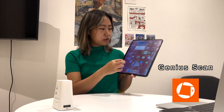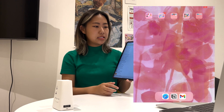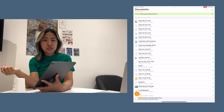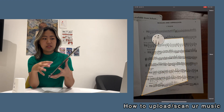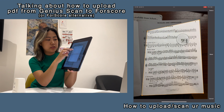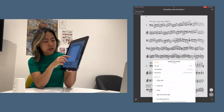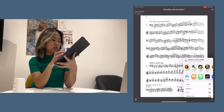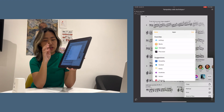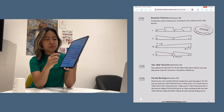Last but not least is an app called Genius Scan, which I don't use every time I practice but it's very helpful. Basically it's an app you can use to scan your music and get a PDF. You can then export it into a number of places — into Books, which is something one of my friends does, or directly into ForScore. You could also export it into Google Drive or OneDrive and access your scores that way if you don't want to pay for the ForScore app, which is totally valid.